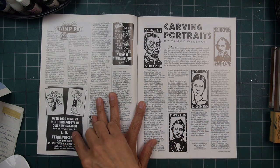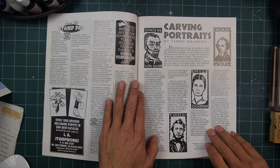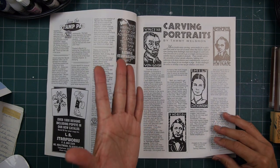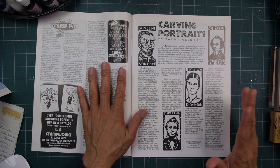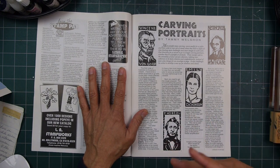L.A. Stamp Works, another L.A. company. I believe National Stampographic used to have a booth at the Carson, California — not Carson Nevada — stamp convention. Carson was the big show anywhere in terms of rubber stamping, the art of rubber stamping, the medium, and kind of the industry of rubber stamping.